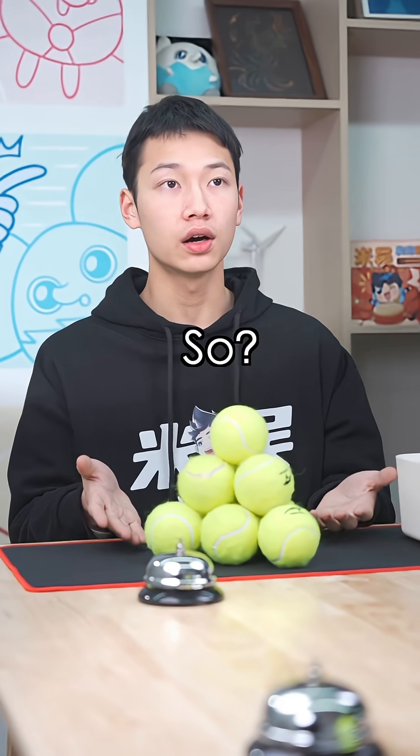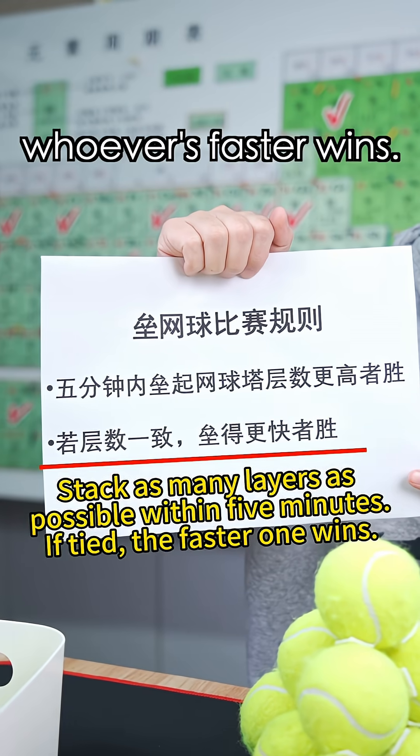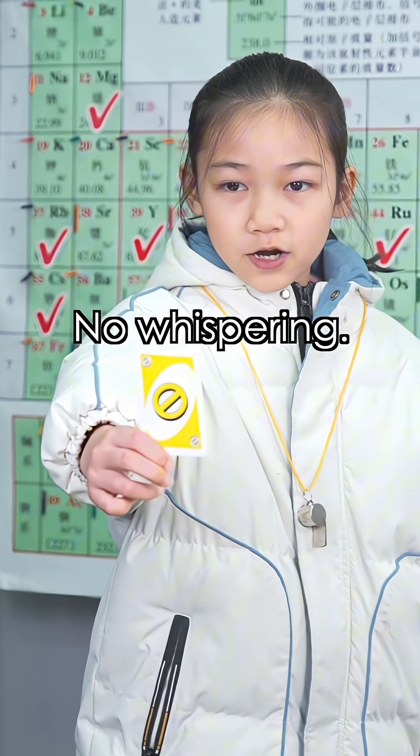Oh, nice — three layers too. So? Well, according to the latest rules, same layers, whoever's faster wins, so I win. Hey, something isn't right. What's that on your ball? No whispering — violators lose.